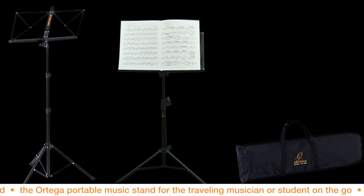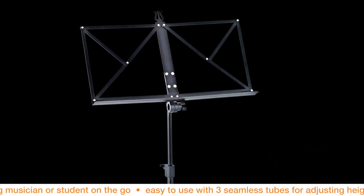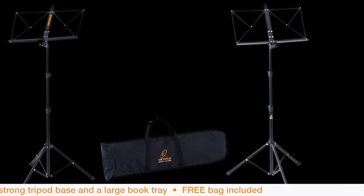The Ortega portable music stand for the traveling musician or student on the go. Easy to use with three seamless tubes for adjusting height, a strong tripod base, and a large book tray. Free bag included.